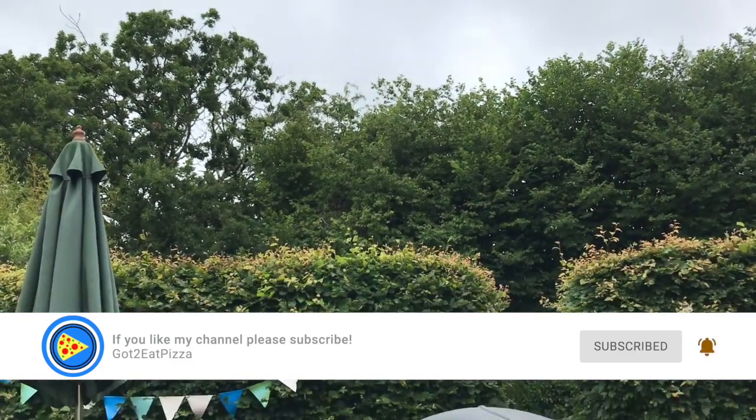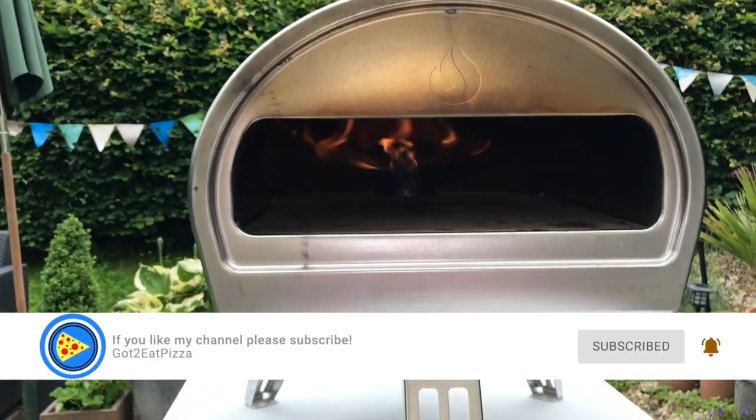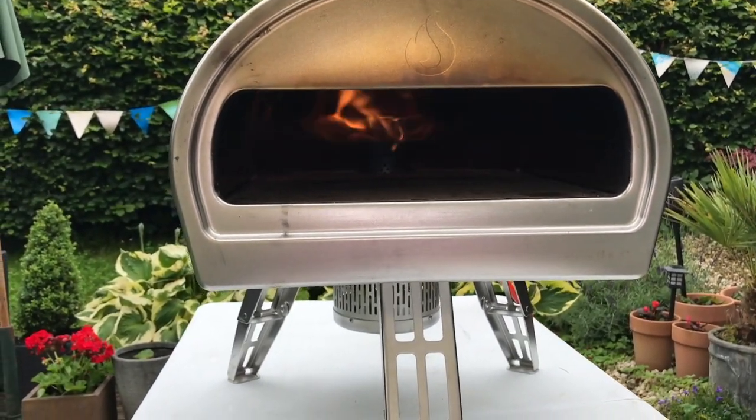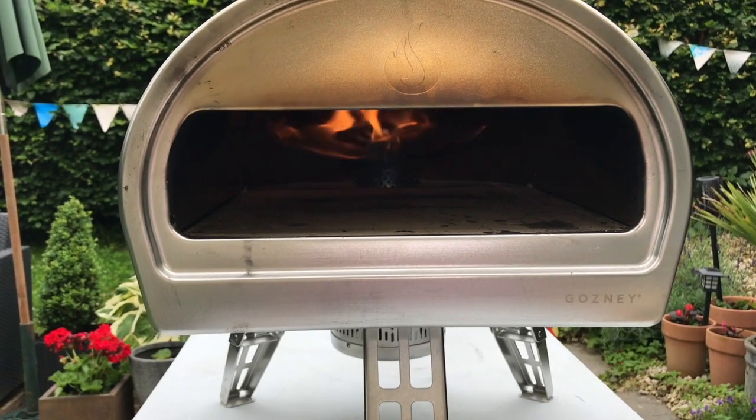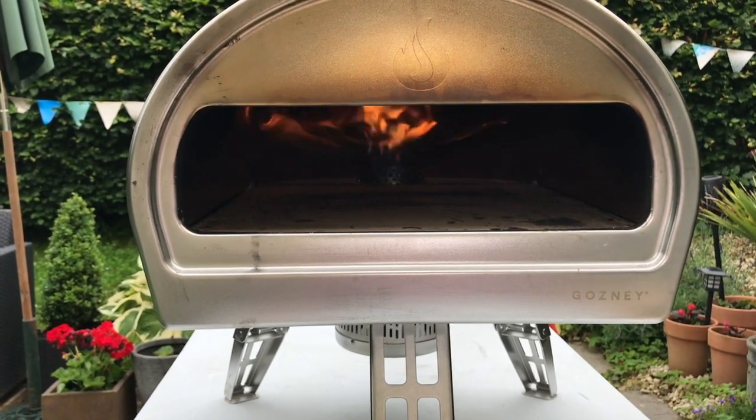Hello and welcome to our learning to cook pizza journey. Today I'm using the rock box with the gas. I'm going to make a meatball and caramelized onion pizza. Let's go make it.